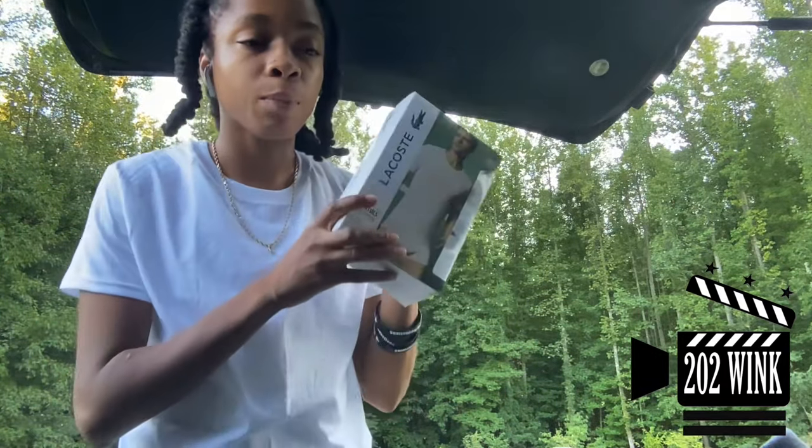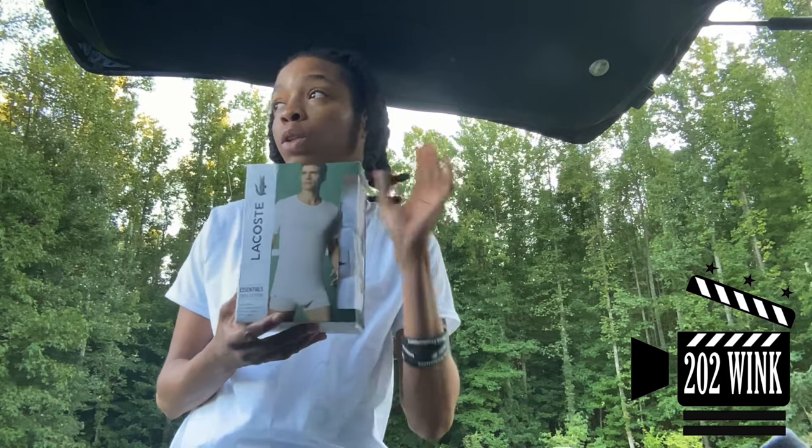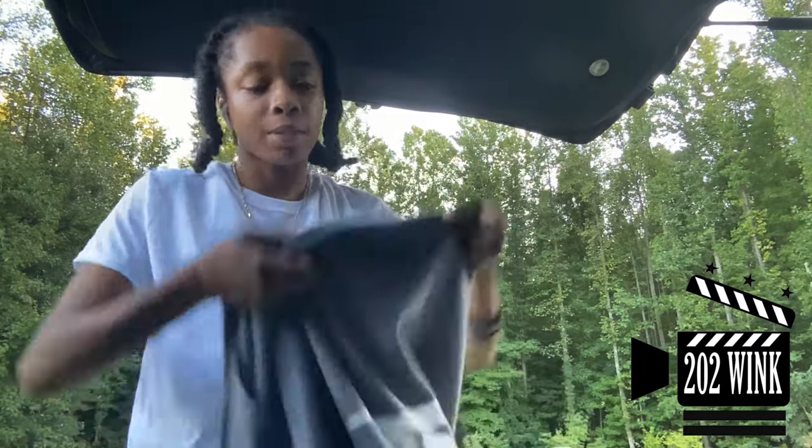I'm definitely going to order another box. I'm going to do that when I get home. They got V-necks — I don't got time for that. They got them in blue, but they ain't have my size. I got one black one, but I ended up leaving that at my sister's house. I'll probably never see that again.